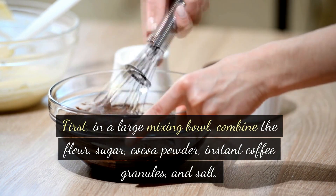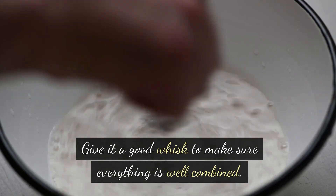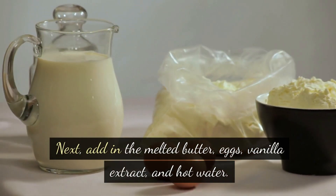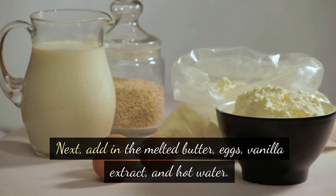Give it a good whisk to make sure everything is well combined. Next, add in the melted butter, eggs, vanilla extract, and hot water.